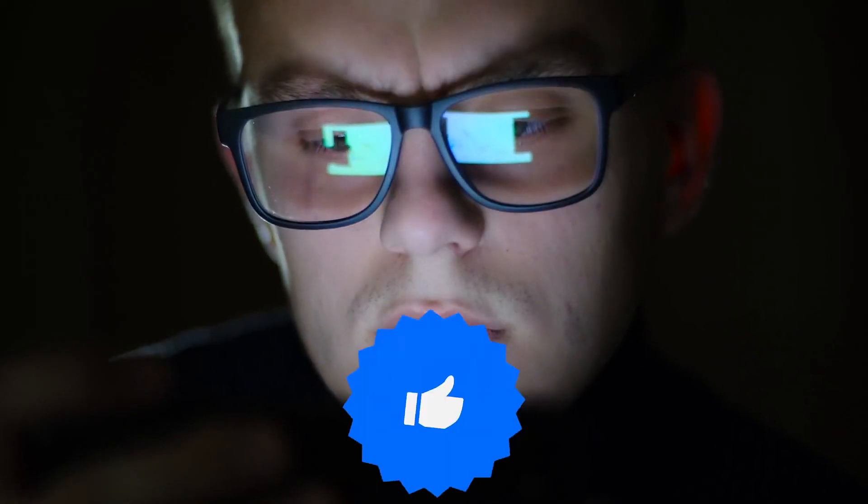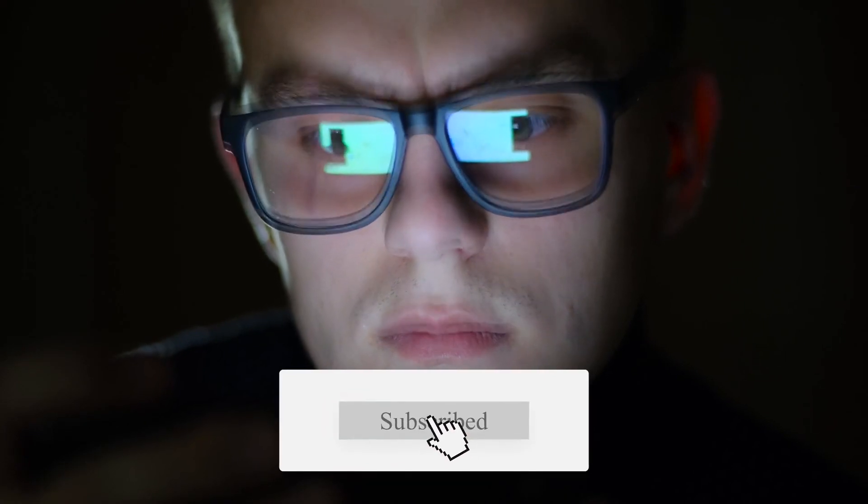If you liked this video, please hit the thumbs up button and subscribe to our channel. Also, let us know which treadmill you would like us to review next.